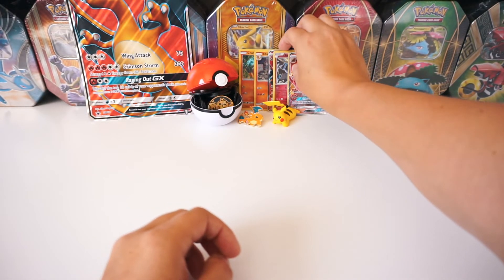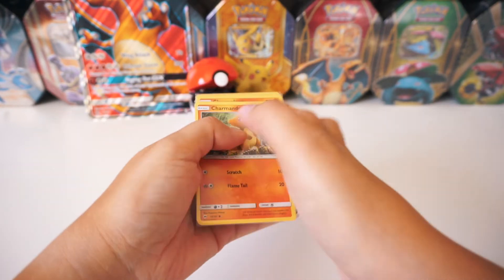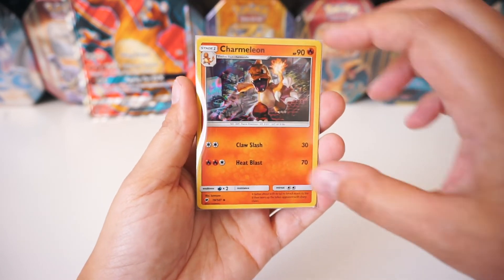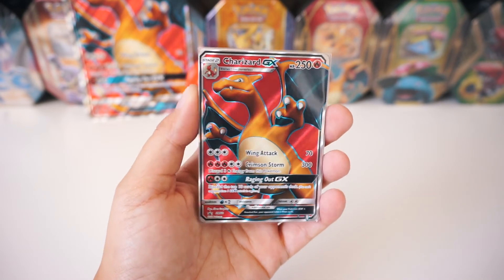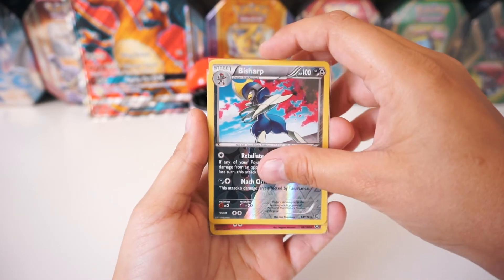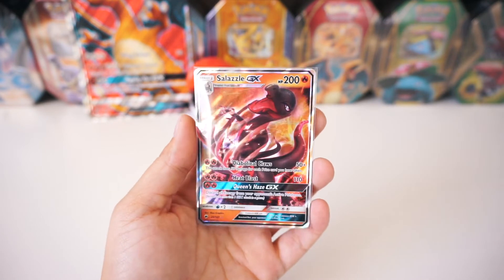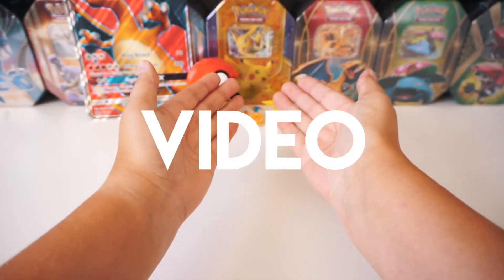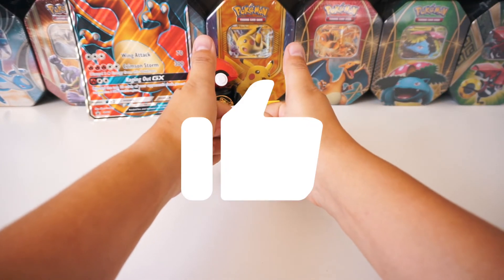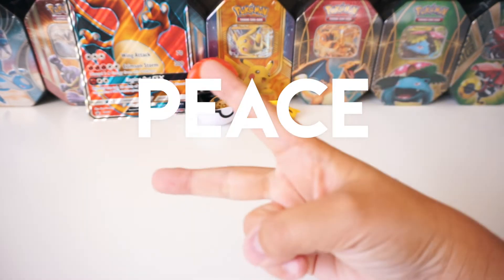Alright guys, let's do a little recap of what we got in this box today. In that Charizard GX Premium Collection box, you're gonna get a Holographic Charmander and a Holographic Charmeleon, both from the Burning Shadows set, plus the promo Full Art Charizard GX card. From the packs, we pulled a Bisharp Reverse Rare, a Holographic Xerneas, and the Salazzle GX — so sick! If you think this video is epic and you wanna see more, subscribe to this channel, hit that like button, or just leave an awesome comment. Until next time, Noobs — peace out!